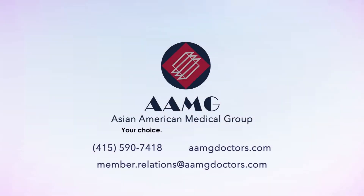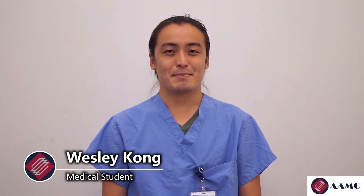AAMG: your choice, your health, our mission. Hi, I'm Wesley Kong, a medical student at Tori University. Today I will show you how to use an insulin quick pen.